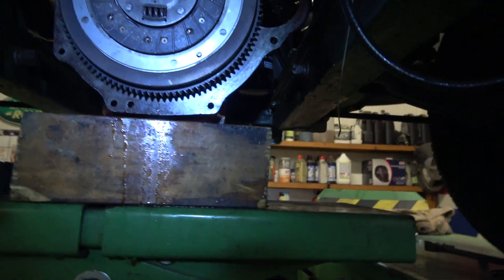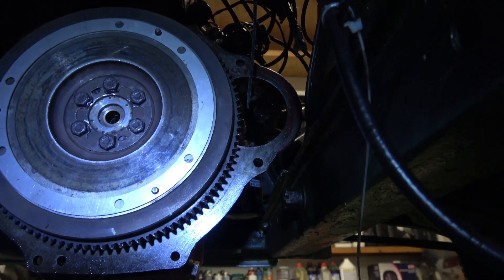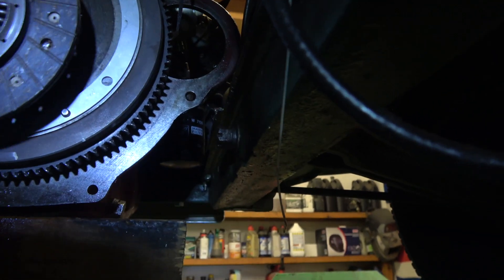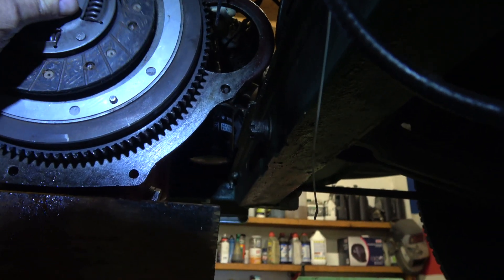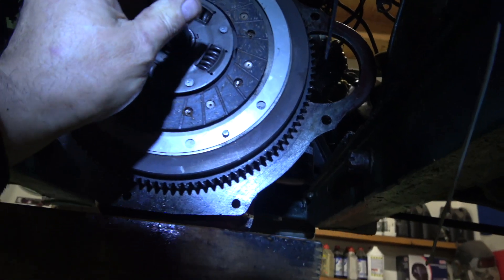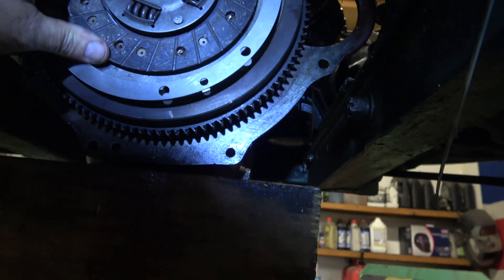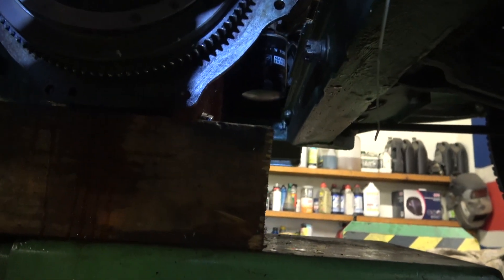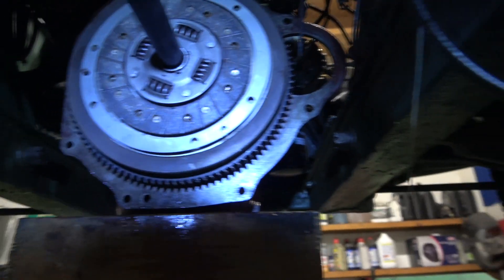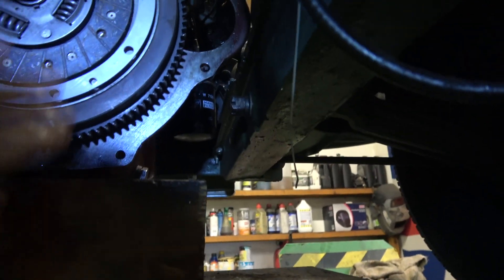That's the flywheel back on - all torqued up and the lock tabs are over. It's got a new spigot bearing in it. Obviously this is the clutch, or flywheel side. So that's the clutch alignment tool - there's a plastic one that will do the job. This one's got a bit of a spacer on it, and apparently according to Bernard, that spacer is on it because this clutch plate is slightly thicker. That's why they put this little 1mm spacer on it, which is very unusual - I've never seen that before.